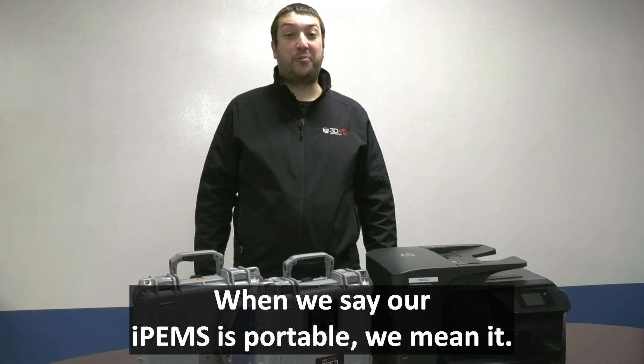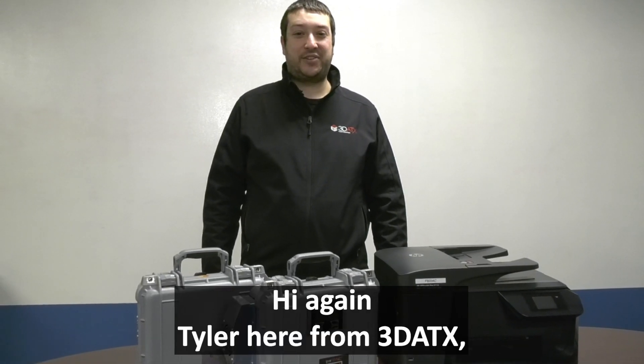When we say our iPems is portable, we mean it. Hi again, Tyler here from 3Daddix.